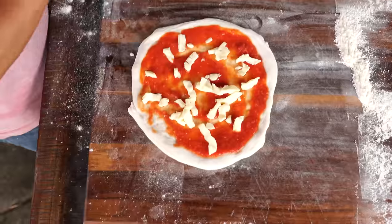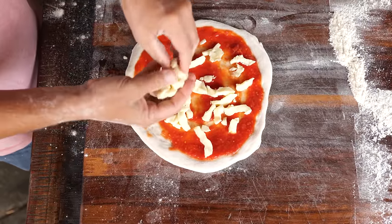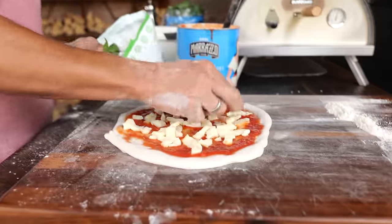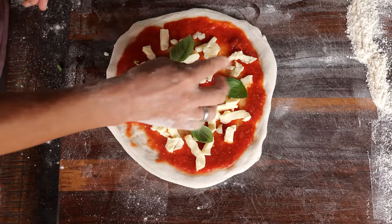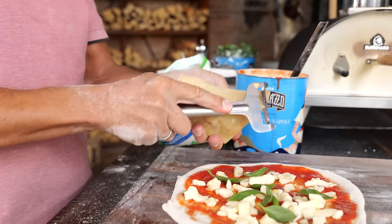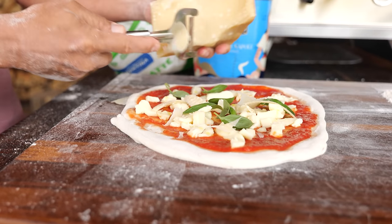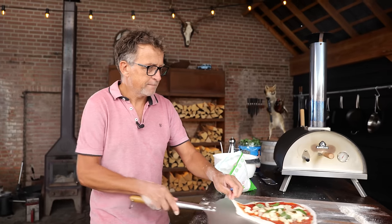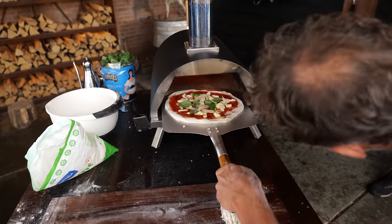A good handful of fior di latte — this is a kind of mozzarella that has been pre-cut and is a little bit drier than normal mozzarella from the supermarket. If you use fresh mozzarella, your pizza can become very soggy or sticky. Add the basil leaves before putting it in the oven — since it's only a short time in the oven, the basil won't be too dry. Then a small drizzle of oil, which is for taste but also helps the tomatoes cook better. Add a little bit of parmesan cheese for flavor, and we're going to add some more later when it's done. Spread it out and it's ready to go in the oven.